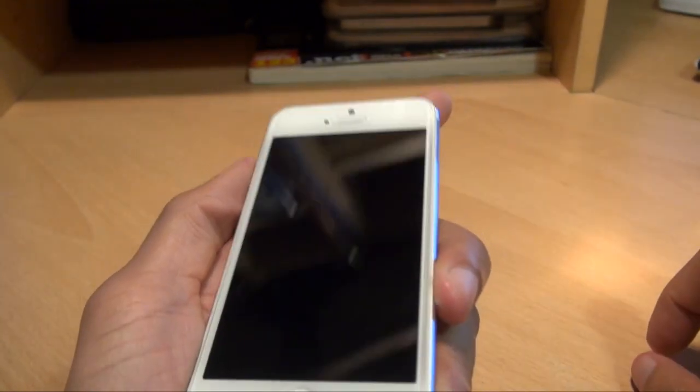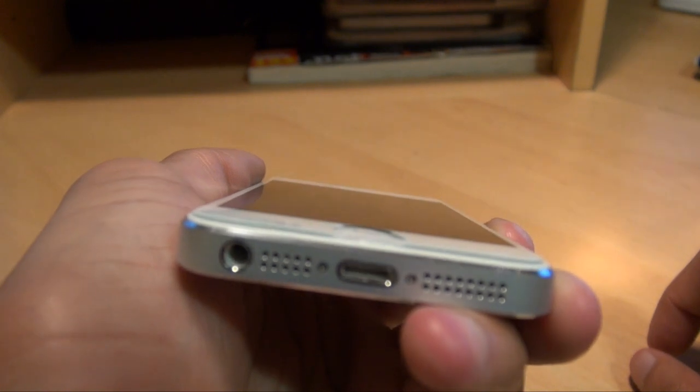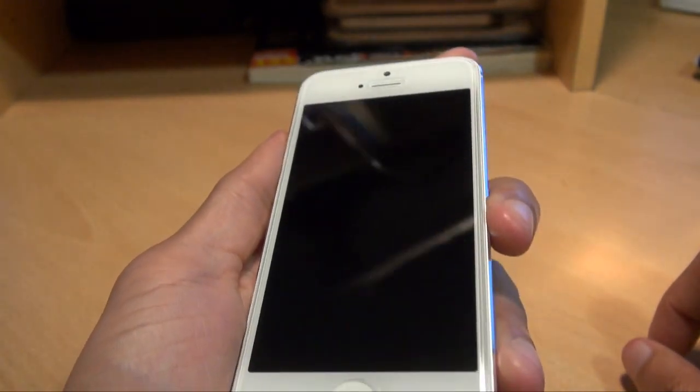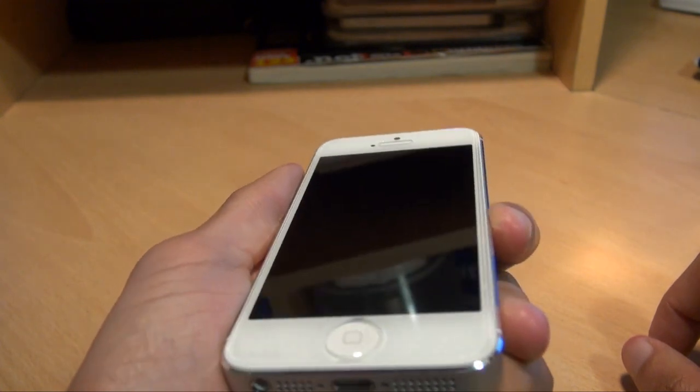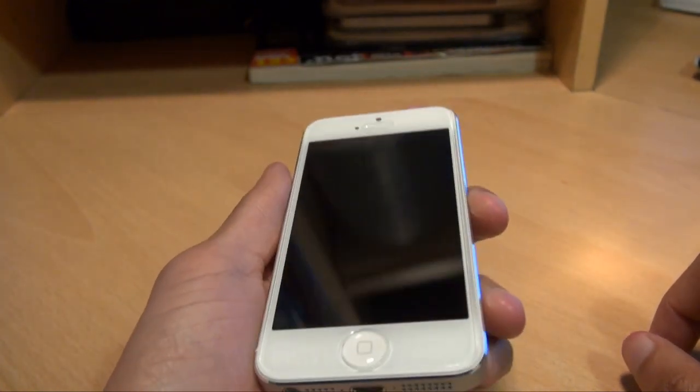Let's get rid of that and have another look. No scratches that I can see — that works really really well. So let's go a stage further.